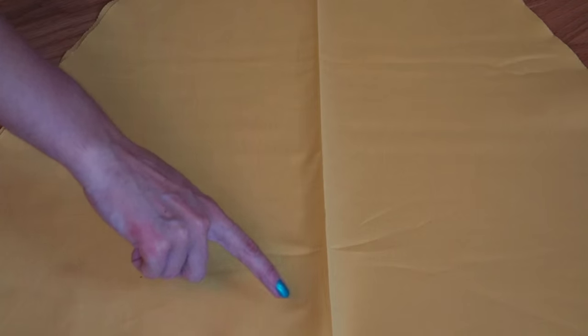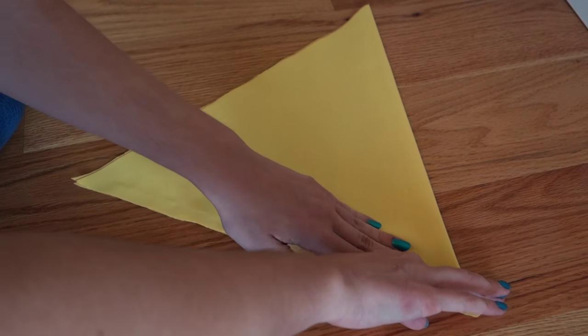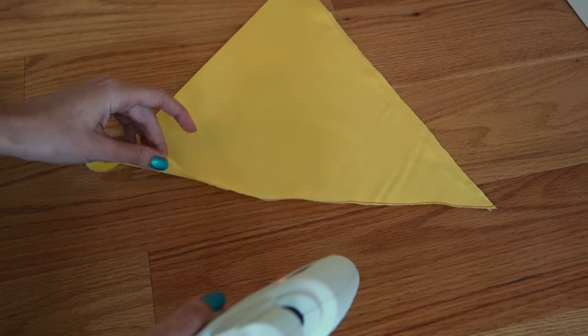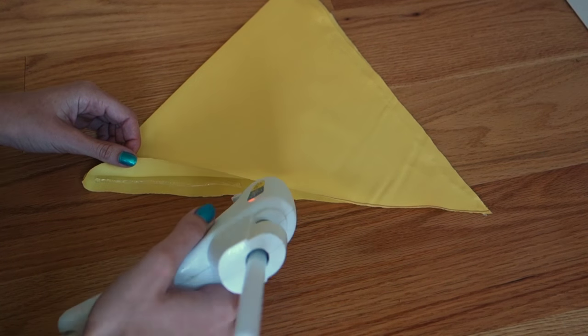Any creases can easily be ironed away. Dryers will work too but are not always as effective. I'm using a smaller piece to show you the following steps more up close, but mostly because I'm giving Lil Bill away as a thanks for hopefully subscribing and liking my video.